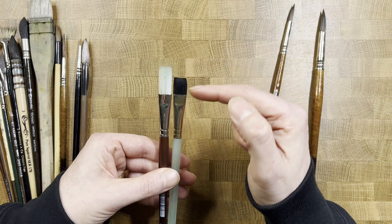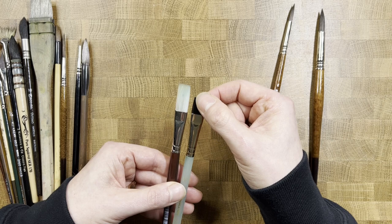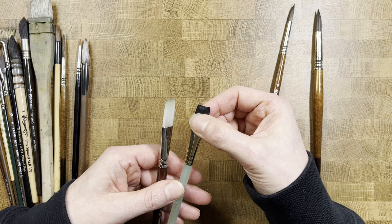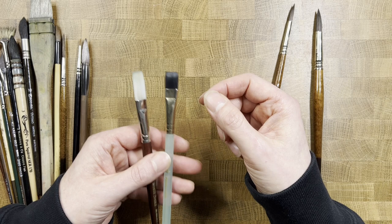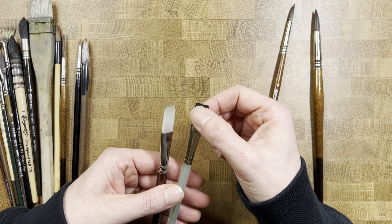In the hands of someone skilled with them I've seen pretty amazing things — I'm just not one of those. There are two types here: a long flat and a more regular-sized flat. Something to keep an eye out for is naming — this one is called a 'square wash' but it really is a flat brush. I saw a lot of these names when starting out and thought I had the wrong thing.